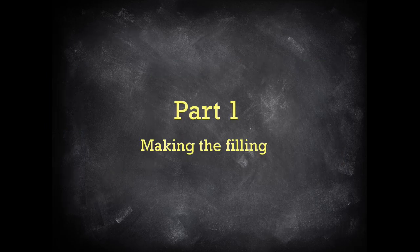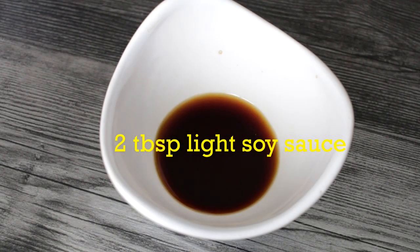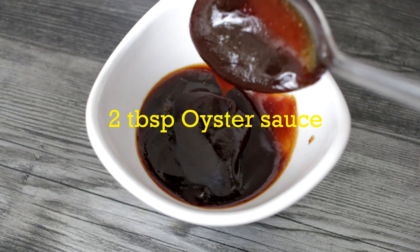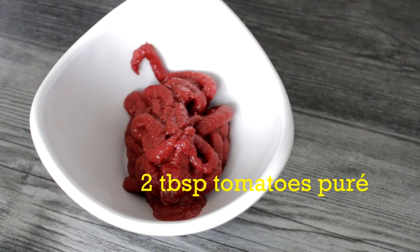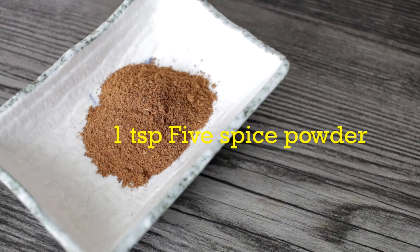And here are the ingredients you need for the fillings. For 500 grams of pork tenderloin, you need 2 tbsp of light soy sauce, 2 tbsp of oyster sauce, 2 tbsp of tomato puree, 2 tbsp of brown sugar, and 1 tsp of five spice powder.